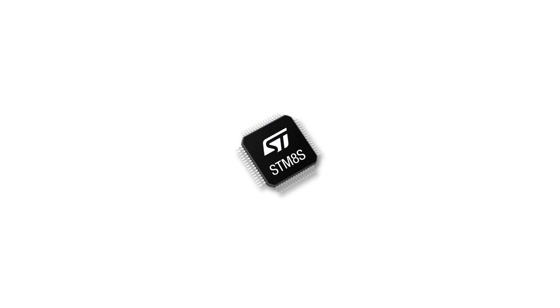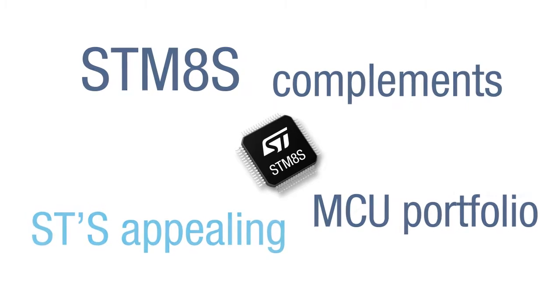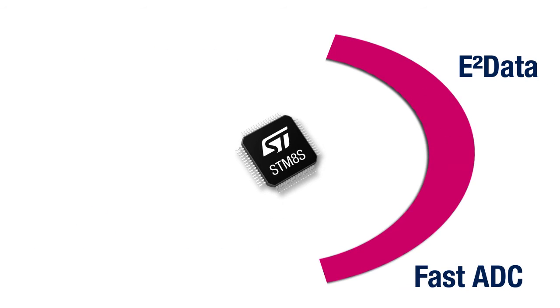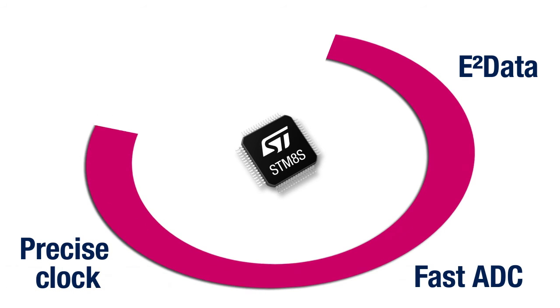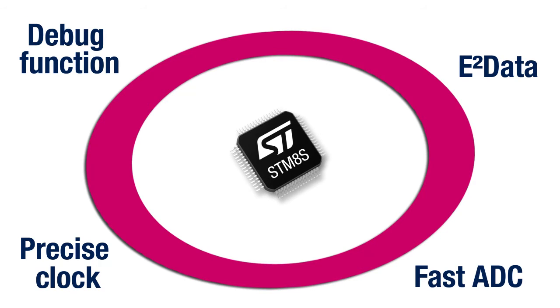The STM8S105 is part of the appealing microcontroller portfolio of ST. It complements the well-accepted 32-bit STM32. Its high integration with cool features — including embedded E-squared data, fast ADC, precise clock, debug function, and performance — makes the STM8S105 one of the most advanced devices of its kind.